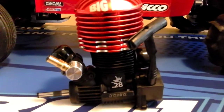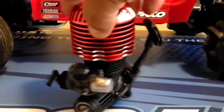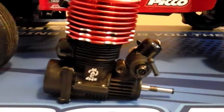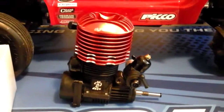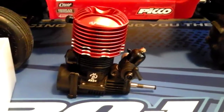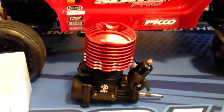.28 Big Block — it's going to be sick power for the little Slayer. I also have the MIP steel CVDs for the rear. They're coming.